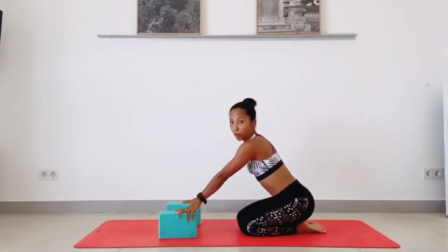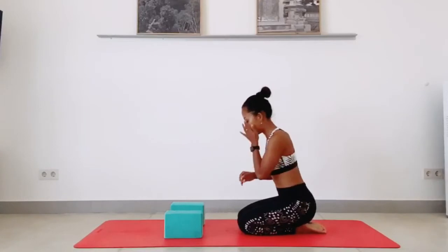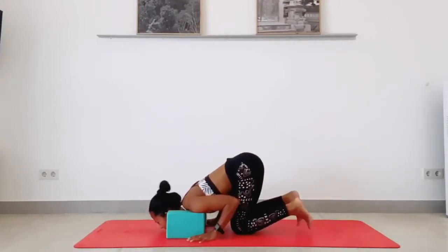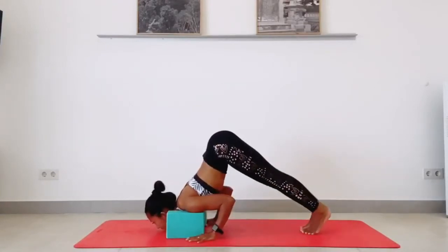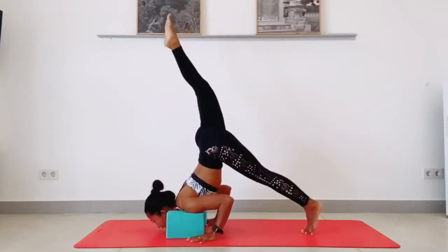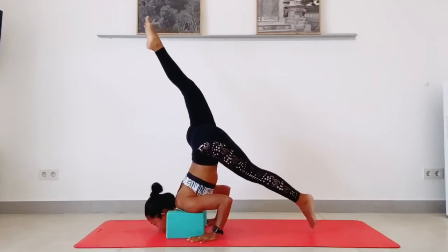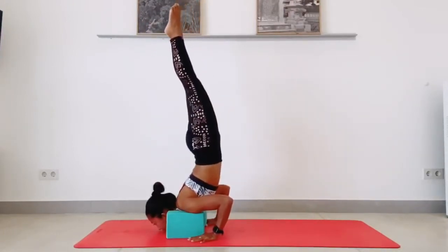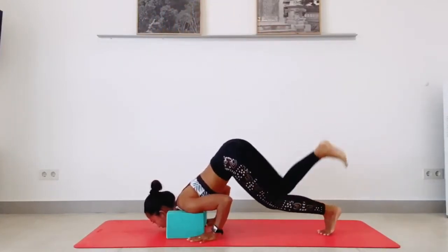Let's try one more time with the block. Lift your hips high, one leg up, press into the floor, engage your core, engage your back muscle — upper leg is active — and lift. Lower down.